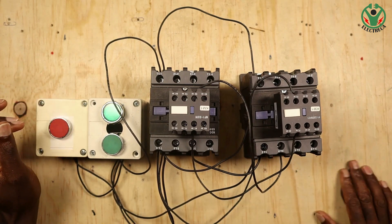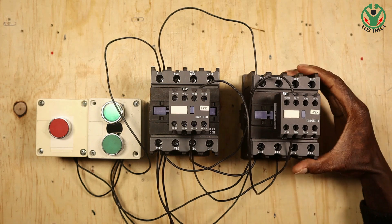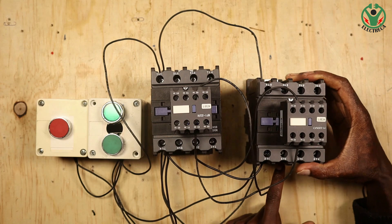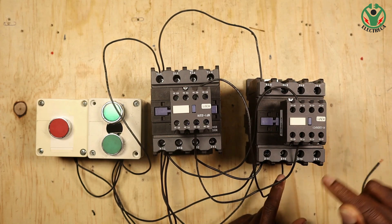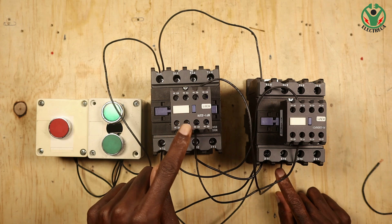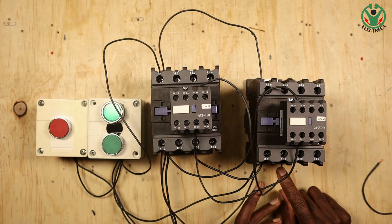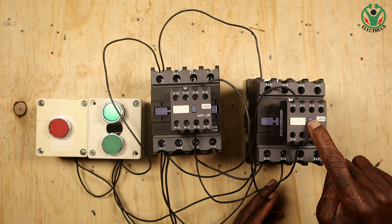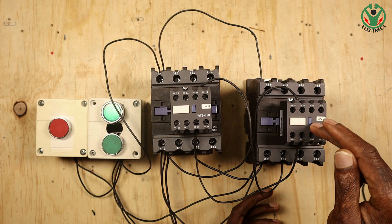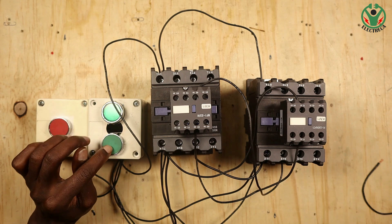I have managed to interlock both contactors together. To recap: the A1 of the reverse contactor - contactor number two - before it gets energized, it has to pass through the normally closed contact of contactor one. So if contactor two is running, it will open the normally closed here and the other contactor will not be able to engage.